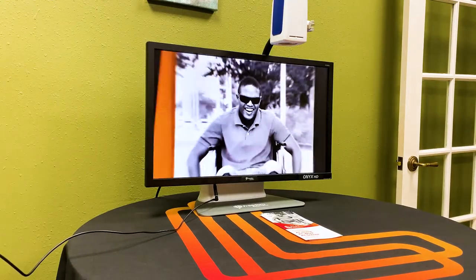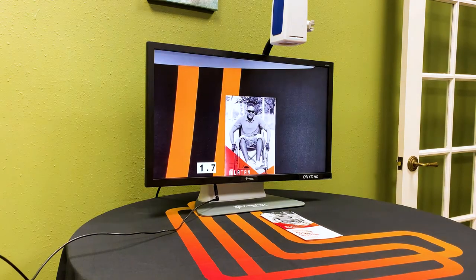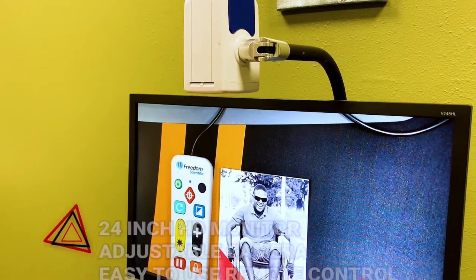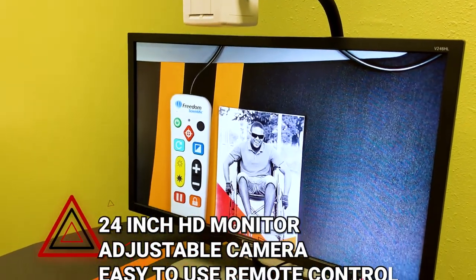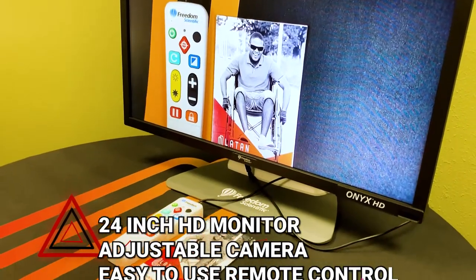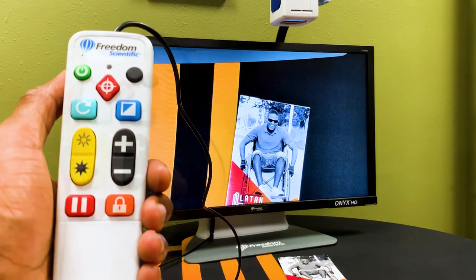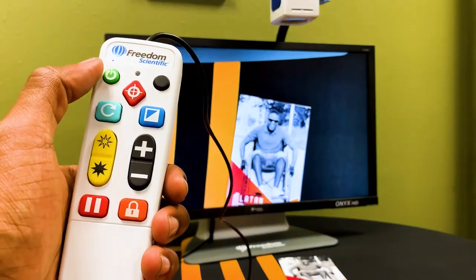This is the Onyx HD by Freedom Scientific. It features a large 24-inch HD monitor, an adjustable camera, and an easy-to-use remote. Here on the top we have our power button.